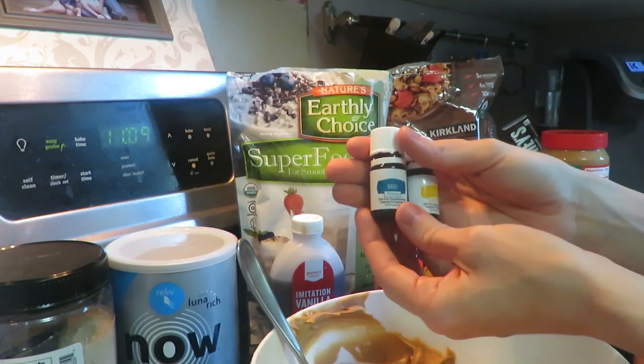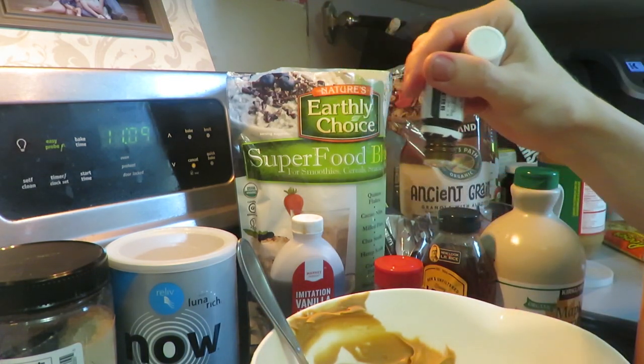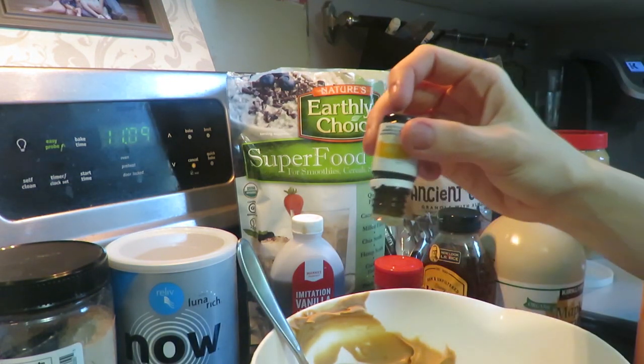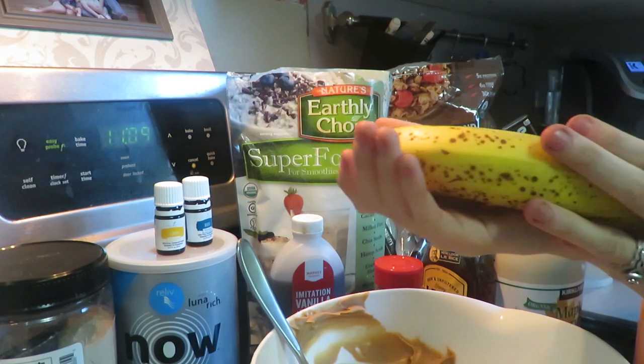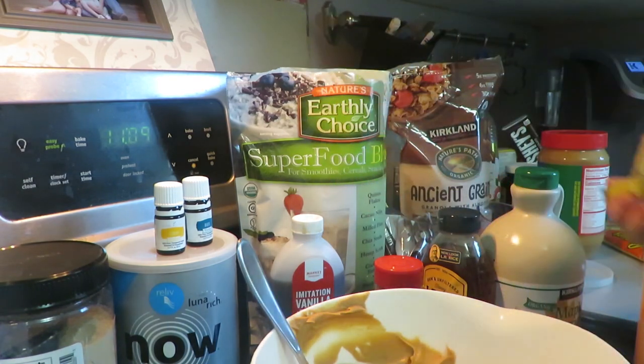I also use my essential oils here — I'm gonna use 10 drops of basil and 10 drops of lemon. Sometimes I also add a banana, so I'm gonna add a banana in here.